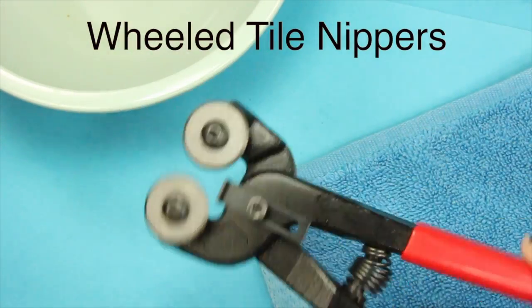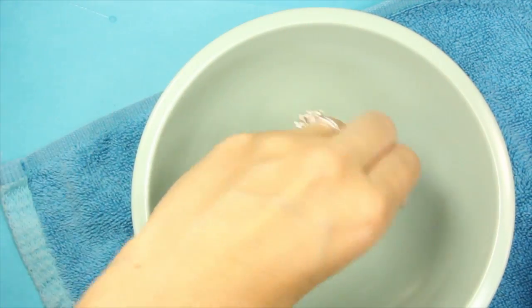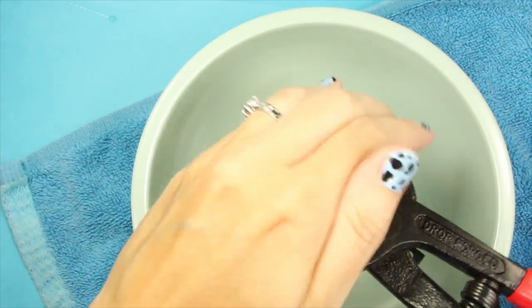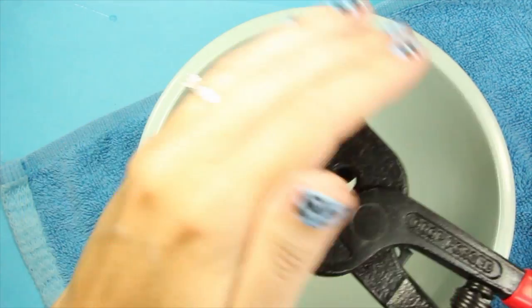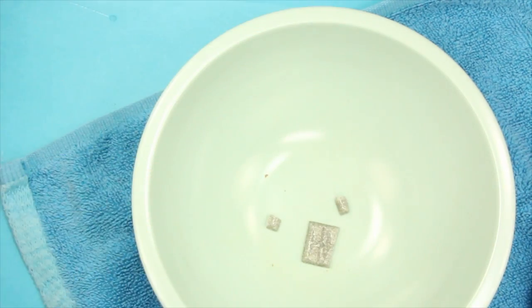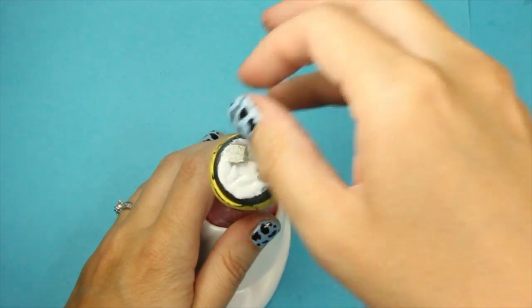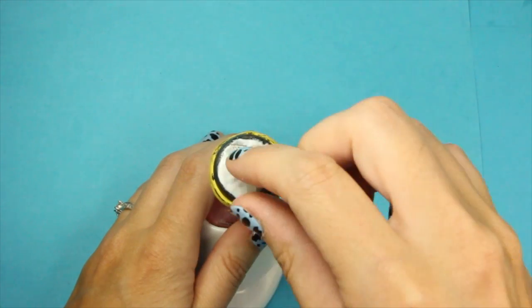The best way to crack tiles is over a bowl, kind of like you're squeezing a lemon. Cover it up and over a towel in case there are any glass shards flying everywhere. For the first base, I'm doing a cobblestone effect and I'm going to be using light and dark gray tiles, staggering them.